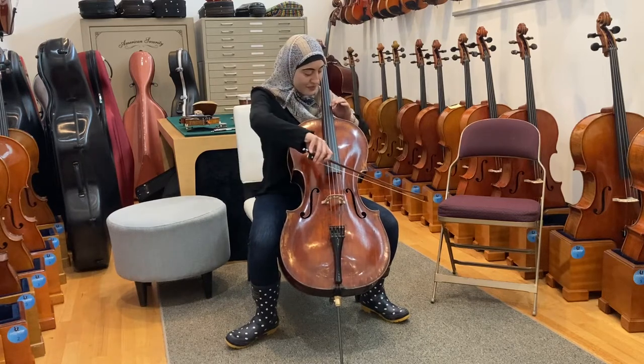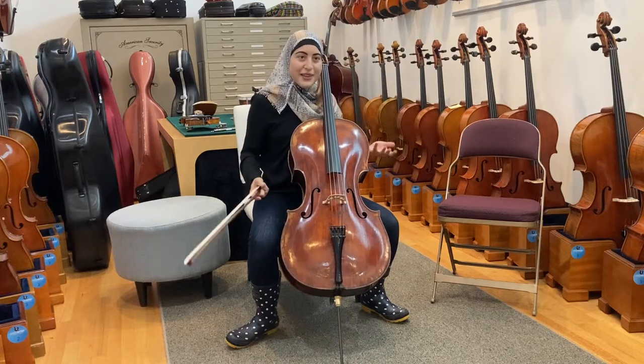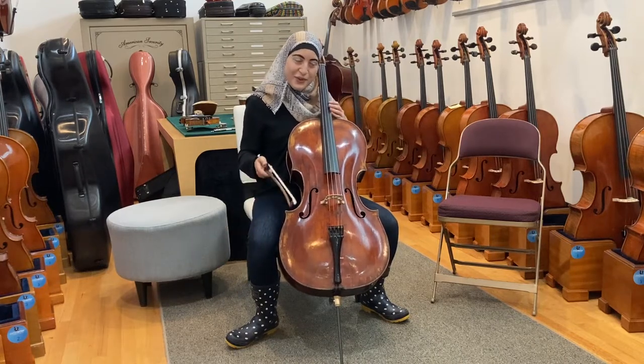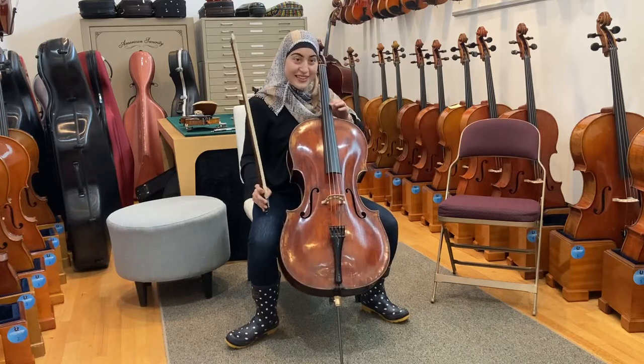Growing up, I didn't have a teacher, and I listened to YouTube videos, which I did not know had been mixed and mastered and EQ'd and were all very, very nice. I would try everything I could to get my cello to sound just like the recordings, but it doesn't work.